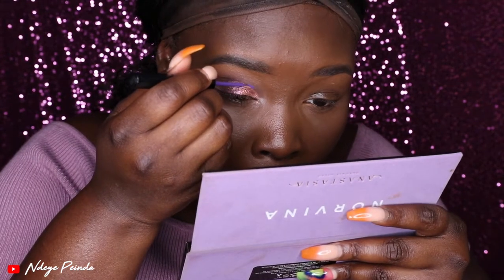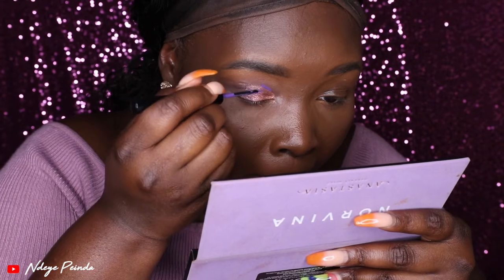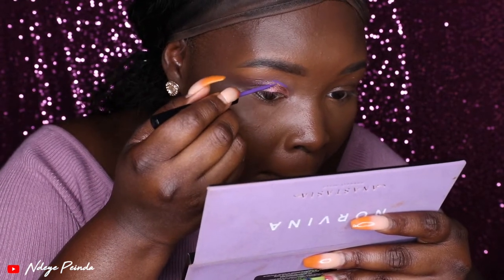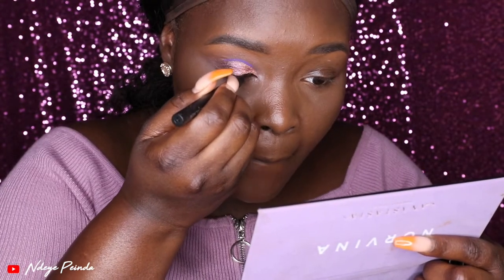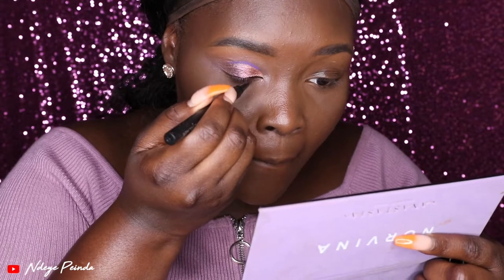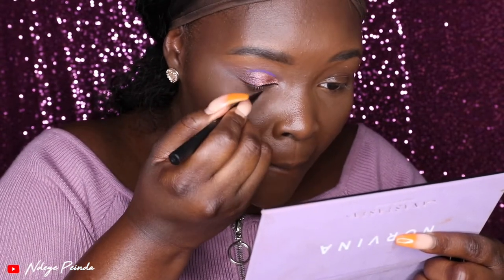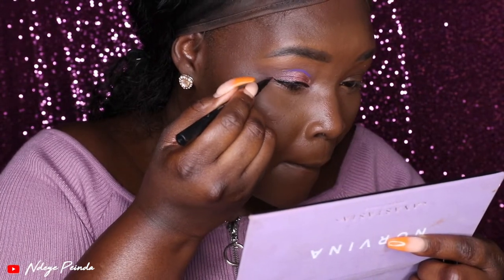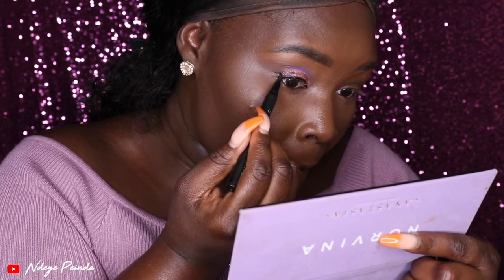When it comes to using liners, you kind of do have to have a steady hand. I don't have a steady hand, and because I'm aware of that, I always take my time — that is the key when you're not someone with a steady hand. Even with the black liner that I'm putting on to lay my wing, you can see that I'm doing it in very, very small sections and taking my time so that I don't mess up.